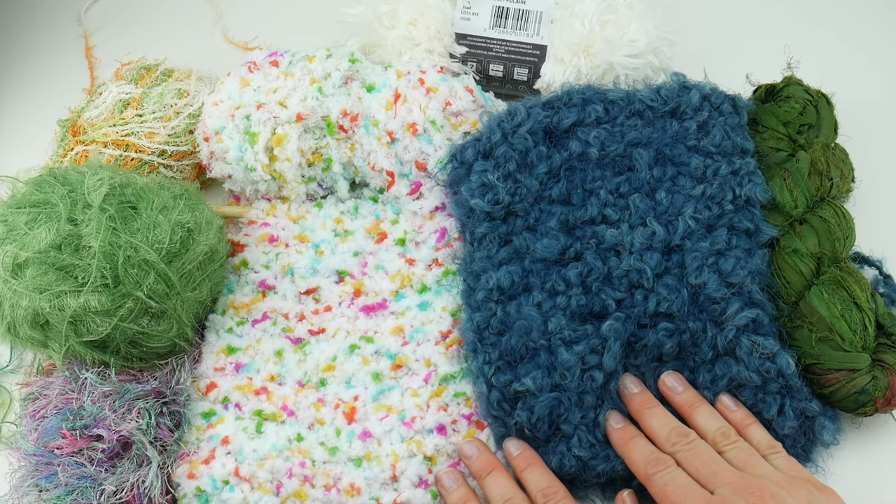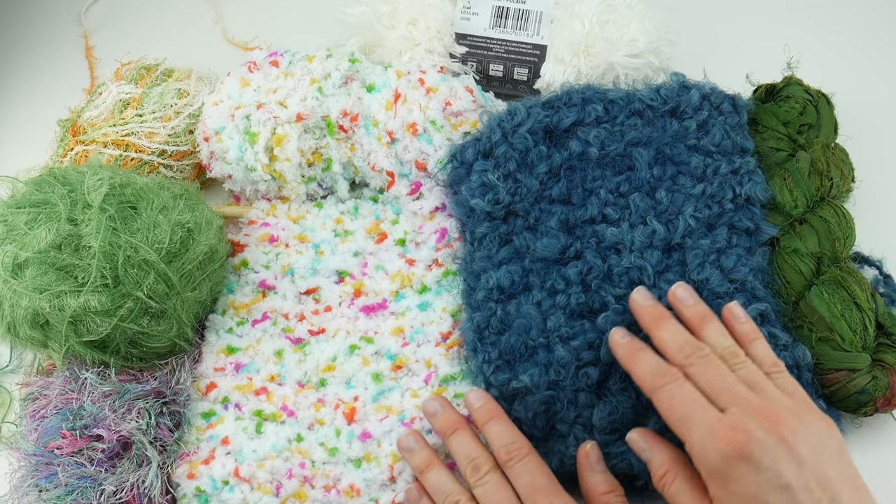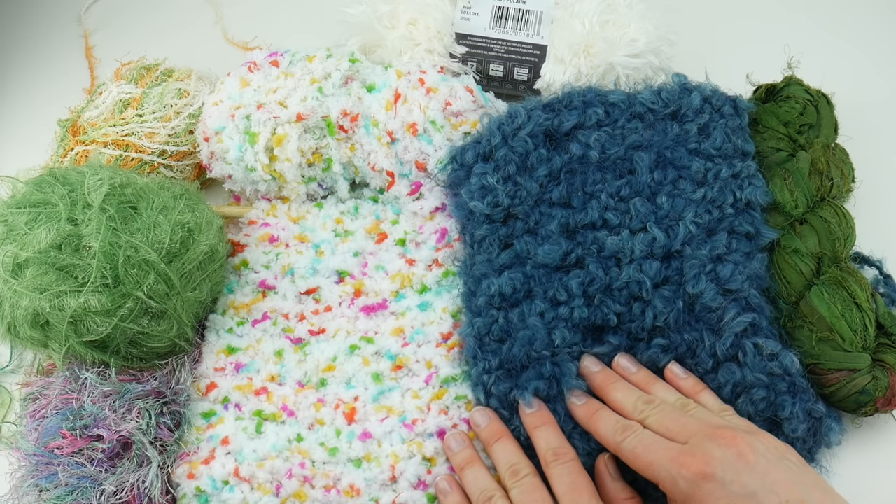Hi everyone, it's Jennifer from Fiber Flux. In this video we're going to talk about 12 tips to help you work with novelty yarn.